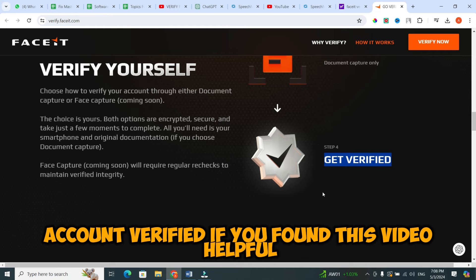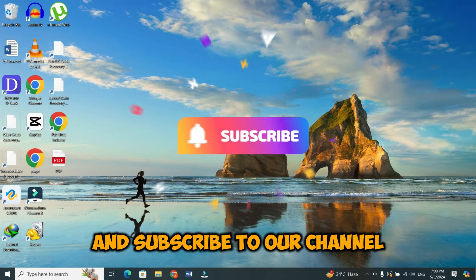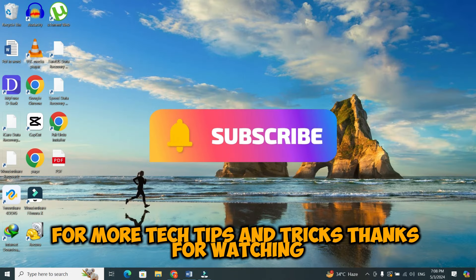If you found this video helpful, don't forget to give it a thumbs up and subscribe to our channel for more tech tips and tricks. Thanks for watching.